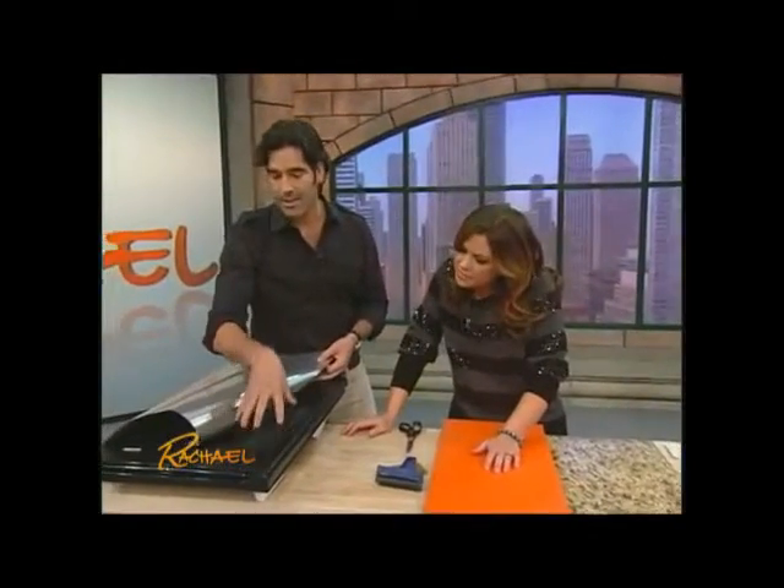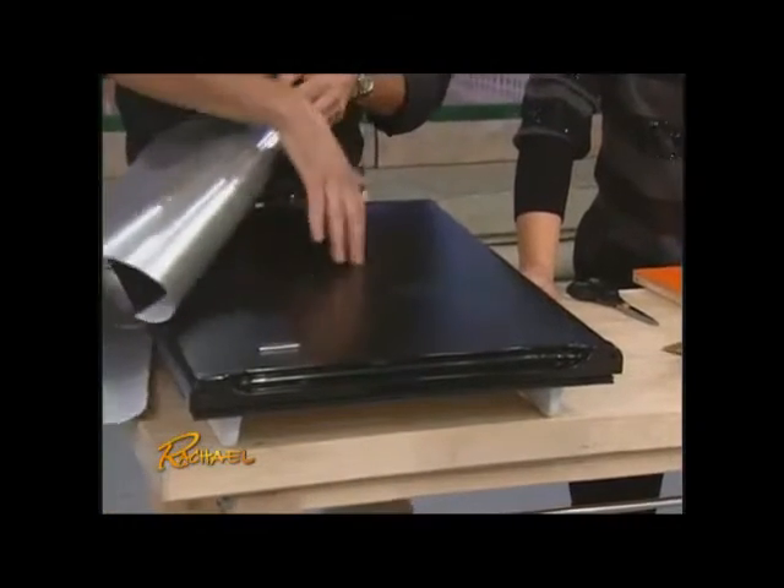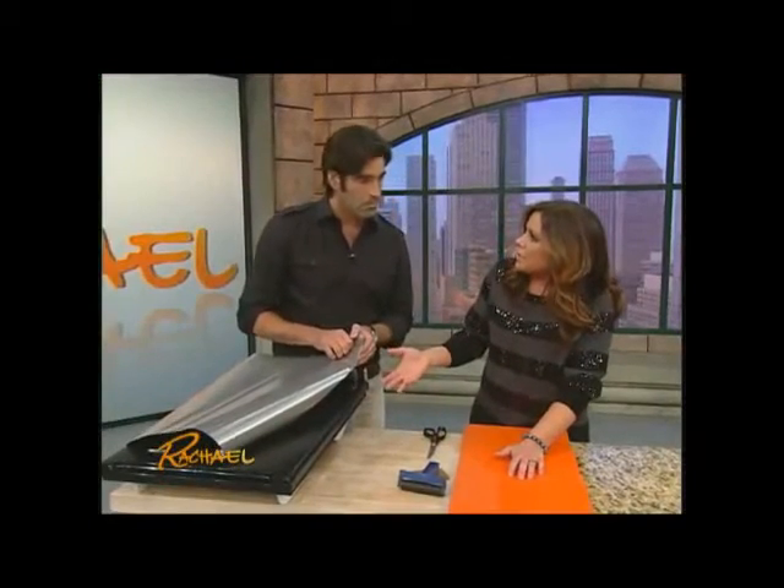Here we have a door which is very easy, nice and flat on the surface, but it's pretty scratched up too — it's like a refrigerator door. What a great thing for people on a tight budget, or kids in their first apartment or something.